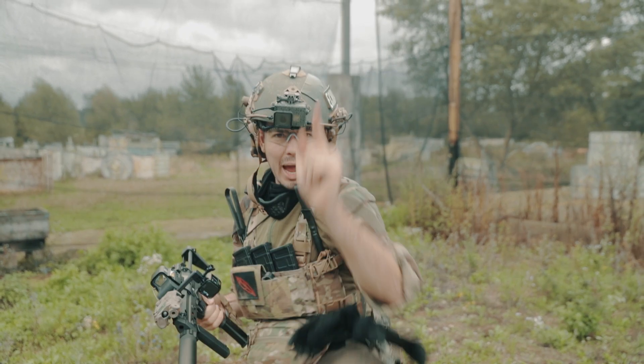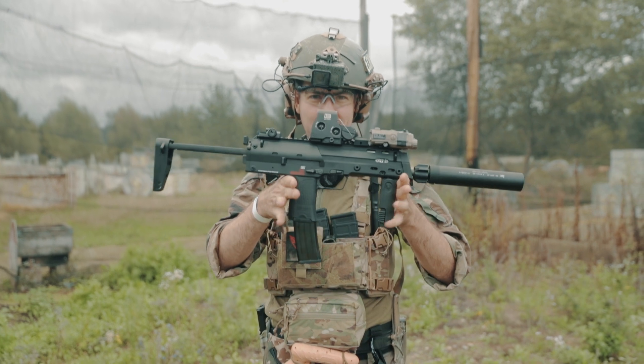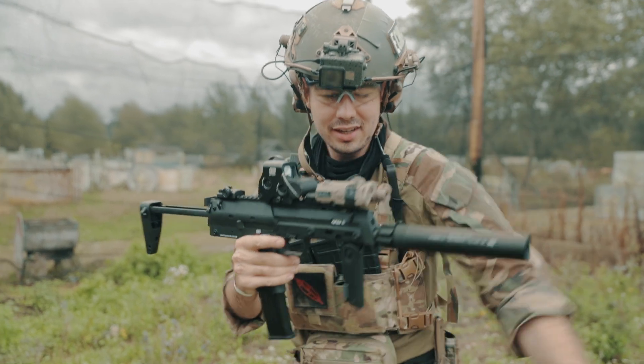Hey PhoenixFam! What's poppin? Today we're gonna have a PhoenixFam look at the brand new Umarex MP7 A1 AEG. Check it out!